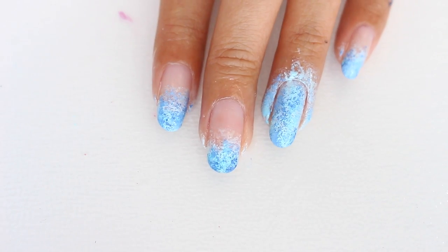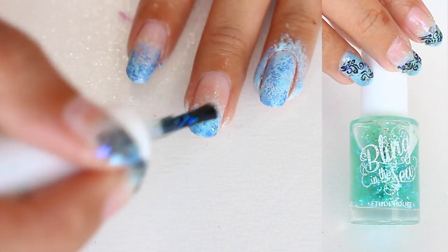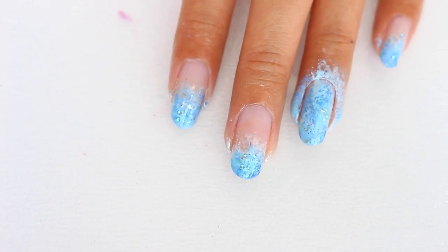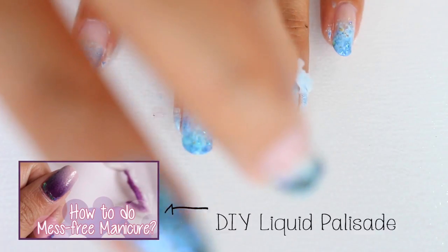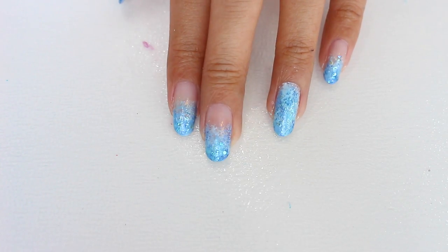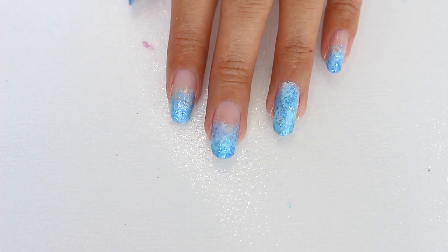To finish off the base, I applied an iridescent blue flaky glitter to emulate the shine of the sequins on my kebaya. If you use liquid palisade beforehand, it makes it really easy to clean up the mess.